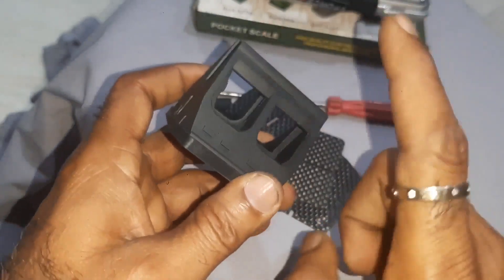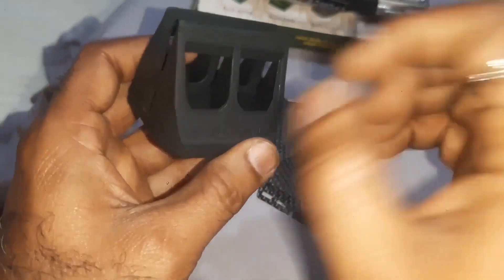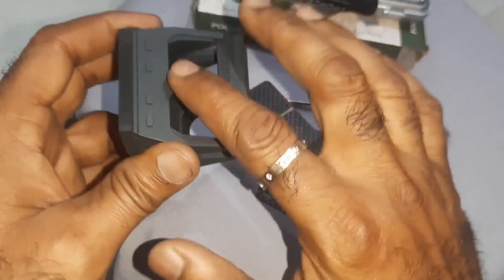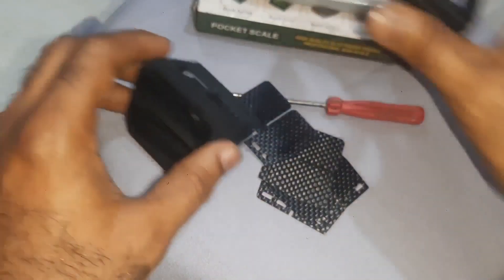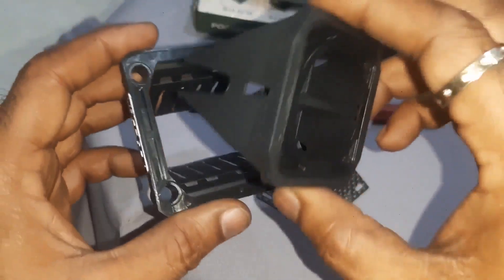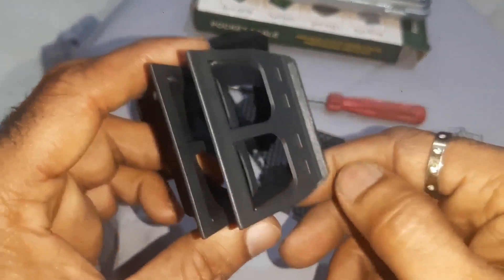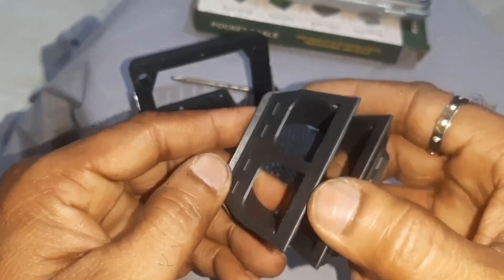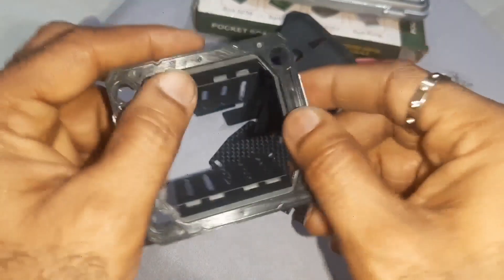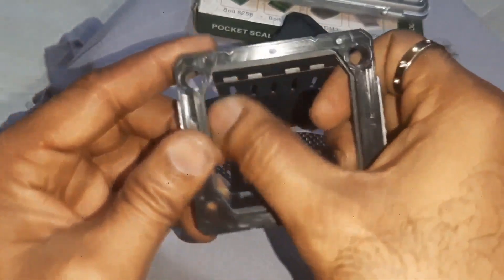This is not a metal one — this is hard, heat-resistant plastic. It is very strong because this case has to hold the reeds and the pressure. Once you place this, there is a design here like a collar — here a collar, here a collar, and here a collar. These collars will get fitted into this.